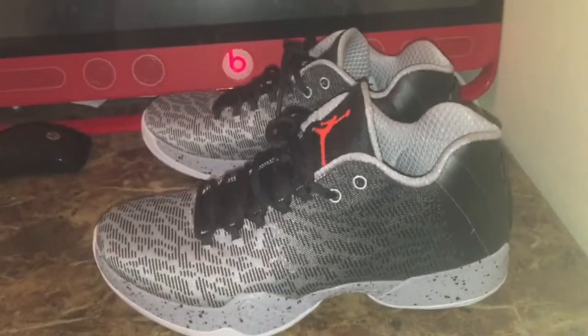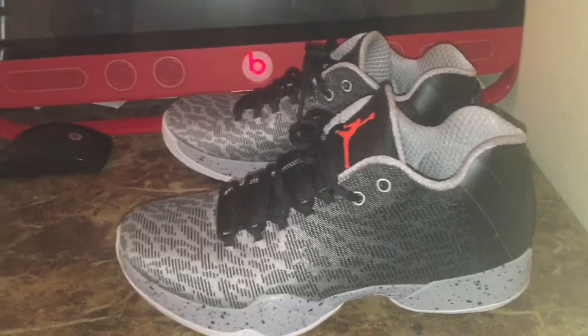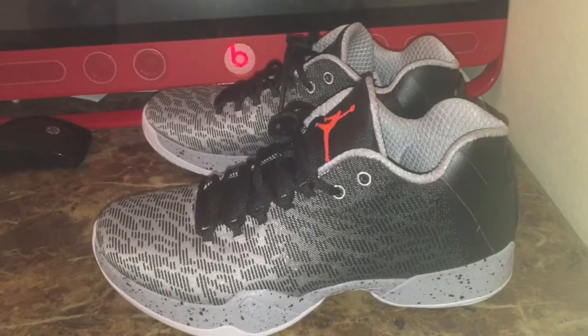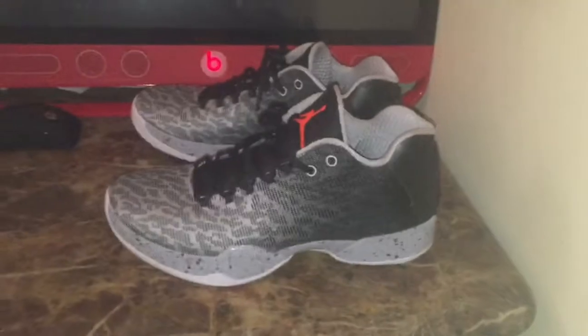Rate, subscribe, critique — give me a thumbs up or thumbs down if you like the video or you don't. Just give me some comments at the bottom and be respectful, that's all I ask. Again, this is another episode of Sneaker Therapy. This is your boy Sneaker Blue and I'm out.